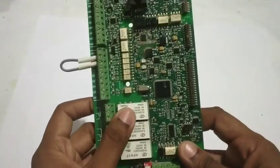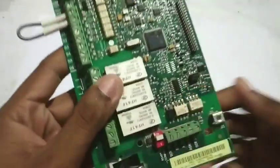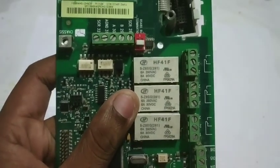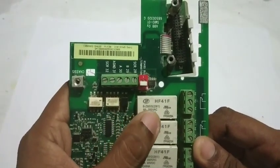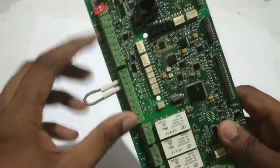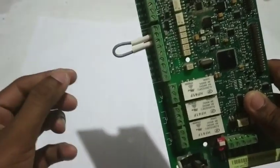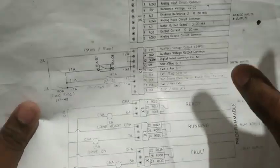Now let's look at the relay outputs — there will be 3 connectors. The relay rating is 260V single phase supply with 6 amps. These relays are programmable via parameters: you can set them for drive ready, running, or fault conditions.